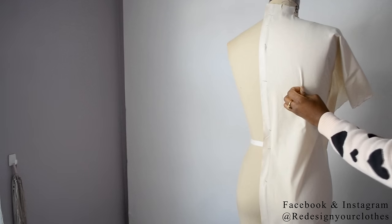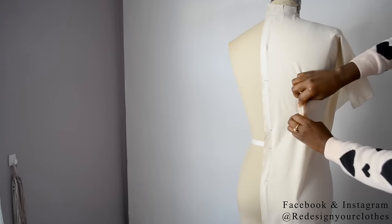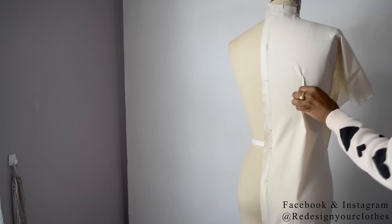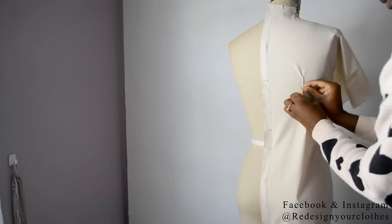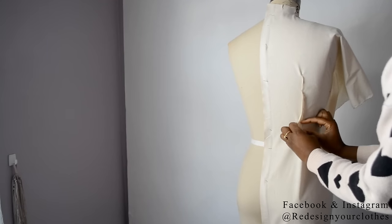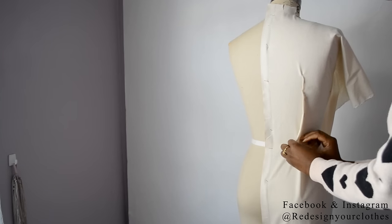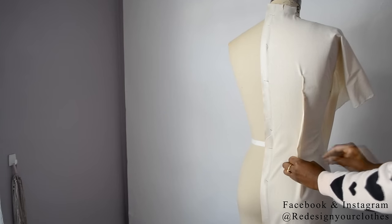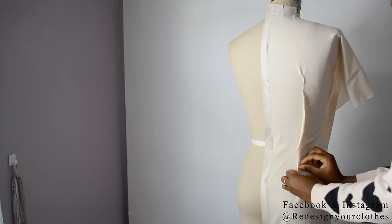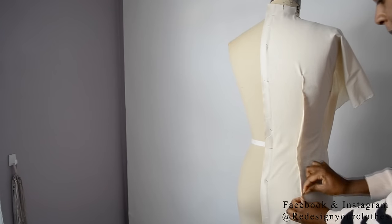That excess sitting at the back shoulder princess seam — you want to start pinching that for the back dart. Start at the very top where the dart begins to form and pinch it along the princess seam. Pull the excess from the waist instead of the center back, because you don't want to pull that center back seam off the dress form. Use the side and continue to pin down until the dart is completely pinned.